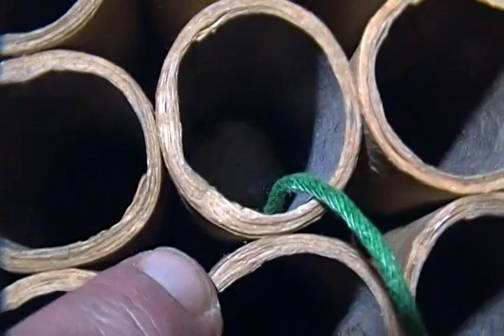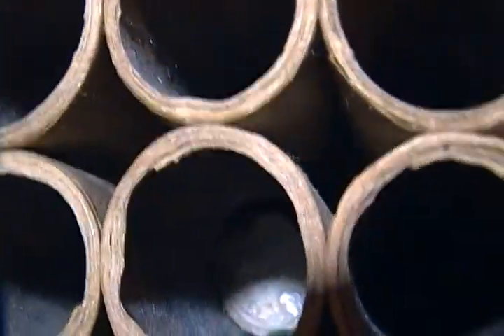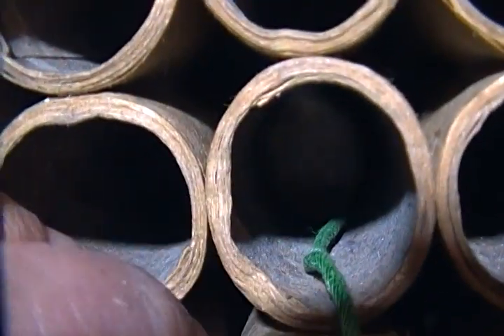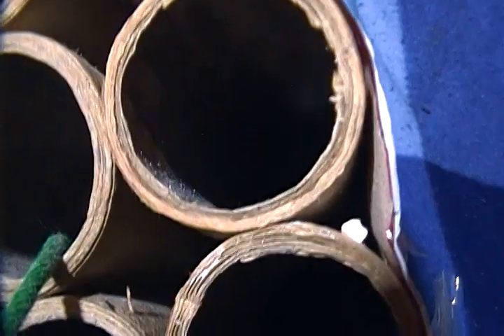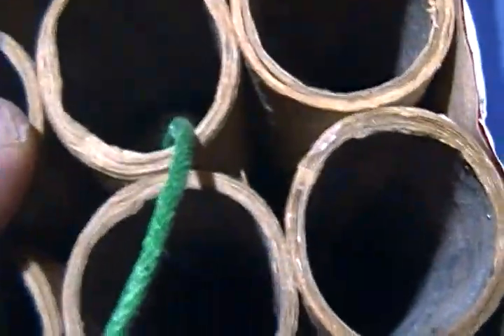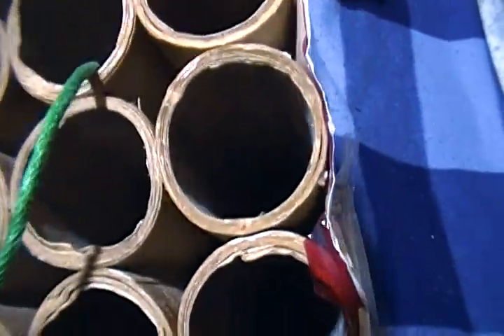I can feel the bottom with my finger right now. It's a little tight, but consider that the fuse when it's burnt will be gone, so there'll be plenty of space and plenty of back pressure for that thing to go. These are kind of irregular - kind of oval - but I only need six of these to do the job.